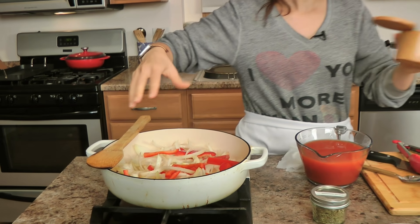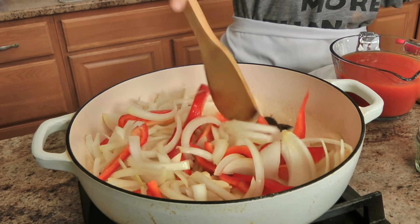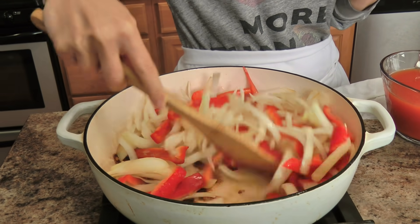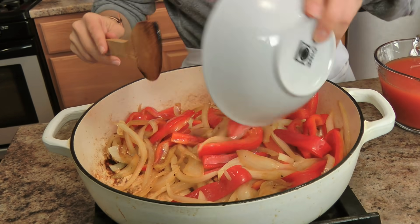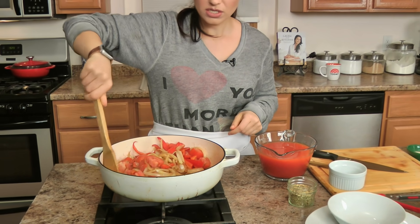I'm just going to saute these for a few minutes, and I'm going to add my whole cloves of garlic too. Adding them whole gives you a really nice mild flavor, and as they cook — because we're going to simmer this for about an hour or so, which you can simmer on low for hours if you want — the garlic gets really sweet and delicious, it's truly phenomenal. So I'm going to let this go for a few minutes, then I'm going to go ahead and add in my tomatoes to give those a head start.